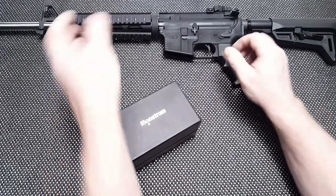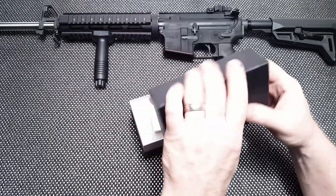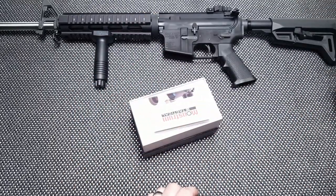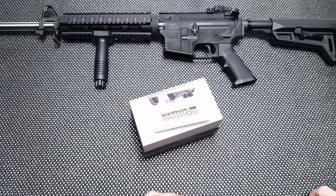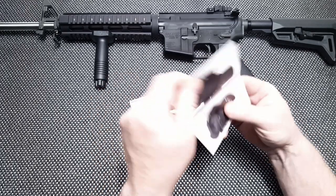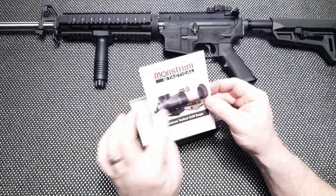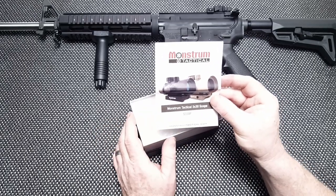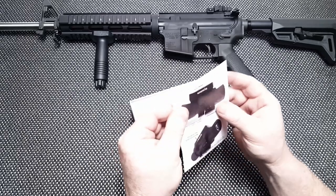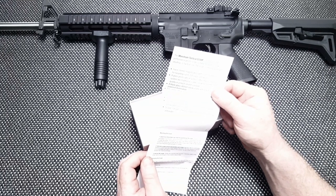All right, without further ado, let's go ahead and open it up. It comes just like that, guys. You've got two models — the black and the flat dark earth. This is a three-power scope, the S330P from Monstrum Tactical. Take a look at them. The instructional manual says fixed three times magnification, thirty-millimeter objective lens, for targeting out to two hundred yards and beyond.